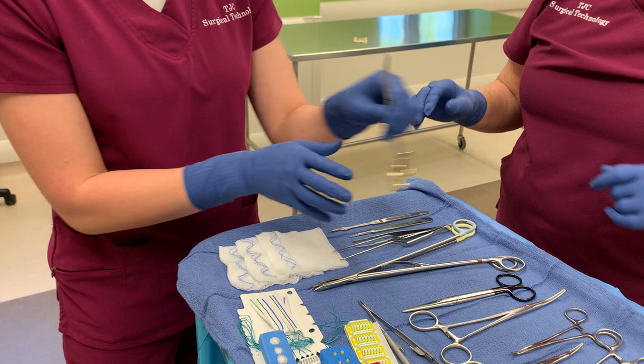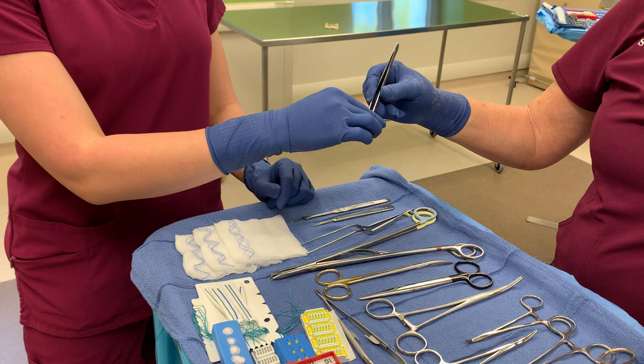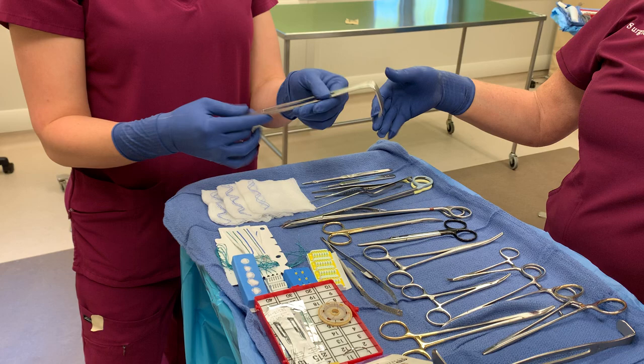Now for forceps, we're just going to do DeBakeys. If I'm passing forceps, I always grab it by the tip, pick it up here, and just place it in their hand just like a pencil. That's how they're going to take their forceps.